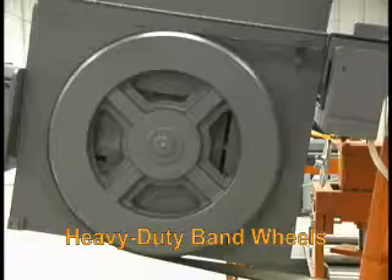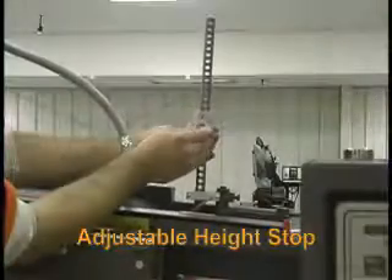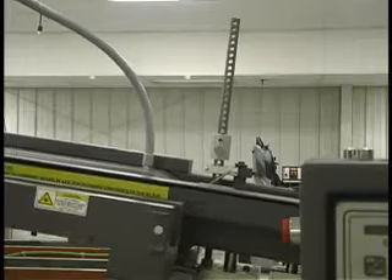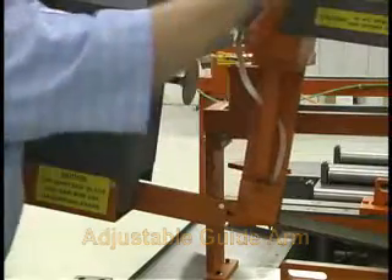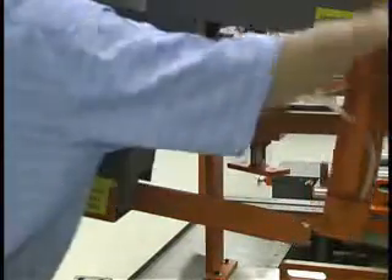Heavy duty band wheels provide stability. The saw's arm height can be adjusted to different heights by moving the height stop. The guide arm is adjusted manually to help stabilize the blade and reduce vibration, providing a better cutting surface.